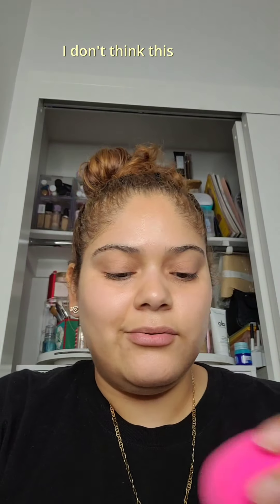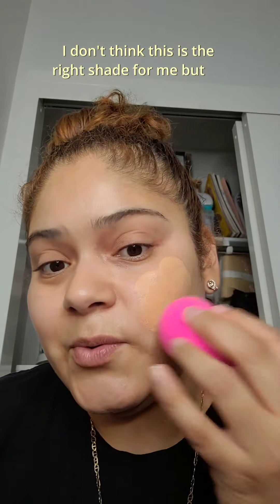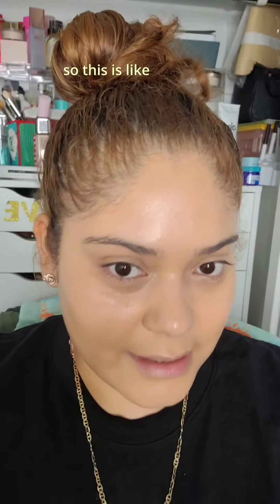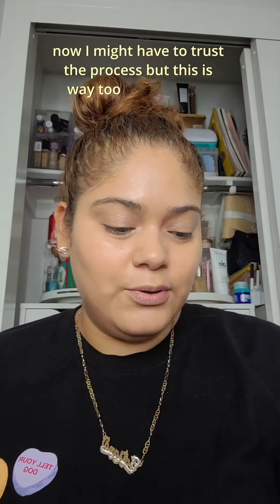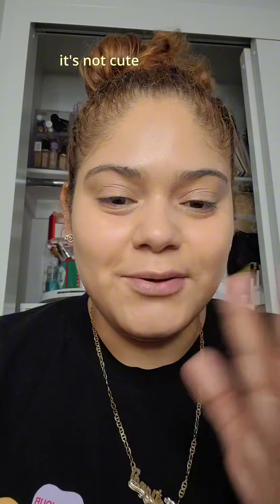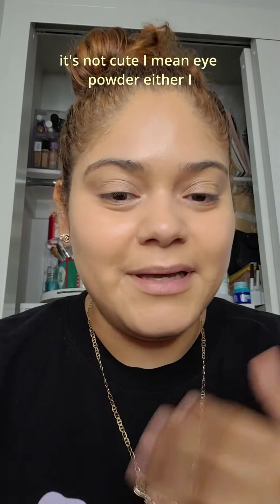Next up, we have the Say Glowy Super Skin Foundation. I don't think this is the right shade for me, but we'll see — close enough. This is an immediate reaction: I might have to trust the process, but this is way too glowy for me.